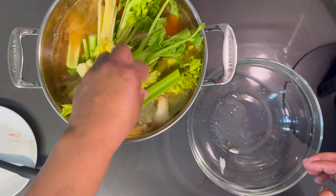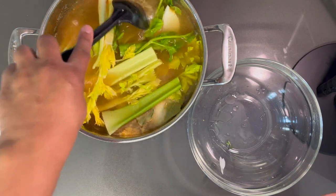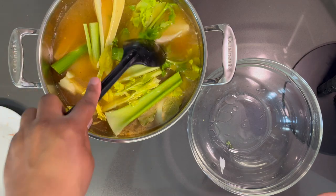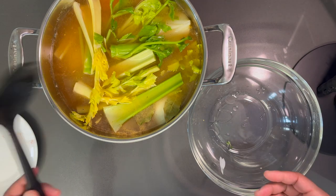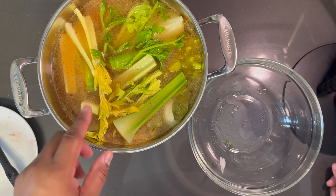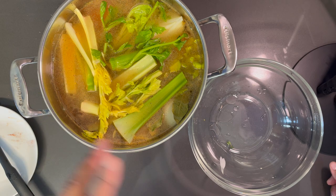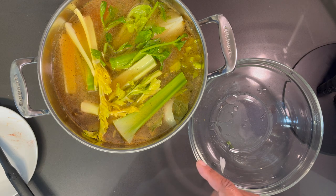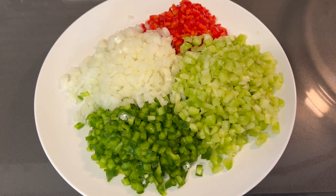This is going to be some goodness happening in this pot. I just want to give it a little push, make sure everything is submerged in the water. We're going to cook this on the stove for about 45 minutes to an hour until the chicken is fork tender. If it doesn't fall off the bone it isn't ready. I'll show you exactly what it's supposed to be looking like, then we'll move along to sautéing our vegetables.